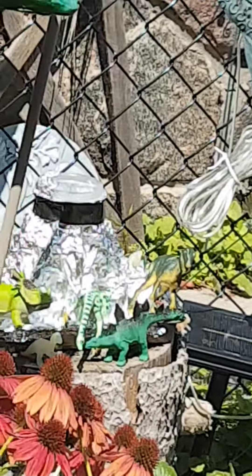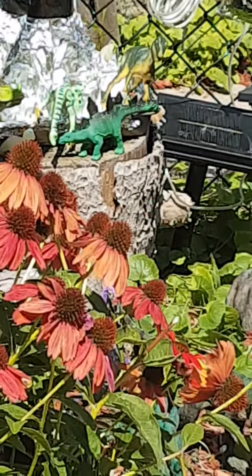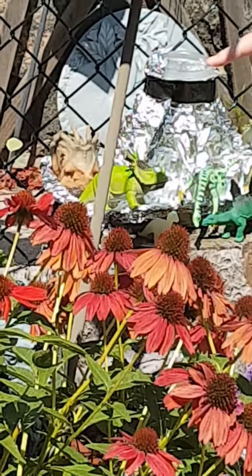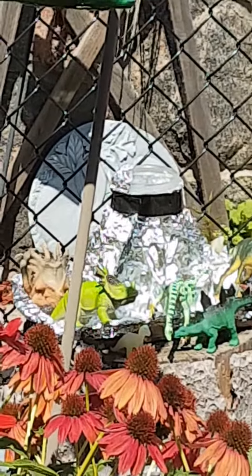Look at that. We have dinosaurs everywhere. This is my husband's part of the garden. Lots of dinosaurs. And I thought I would make a volcano for you guys. So this is our volcano that Vicky made, with our dinosaurs in it.